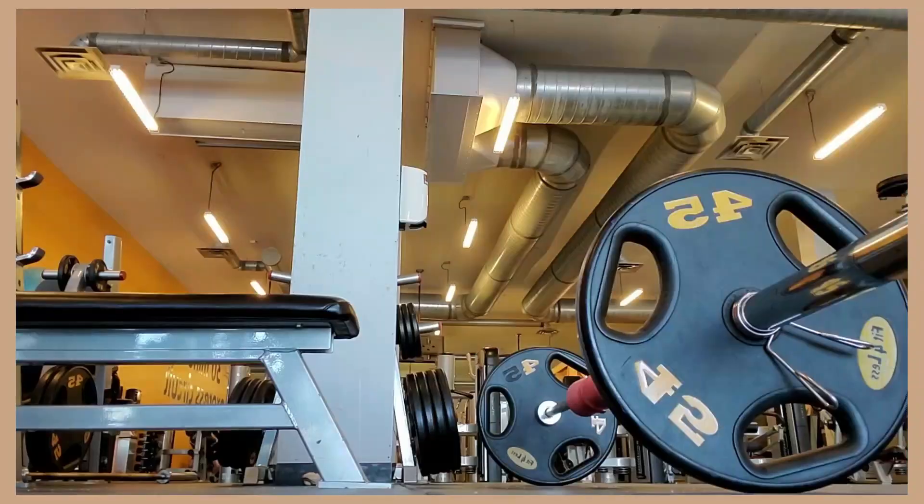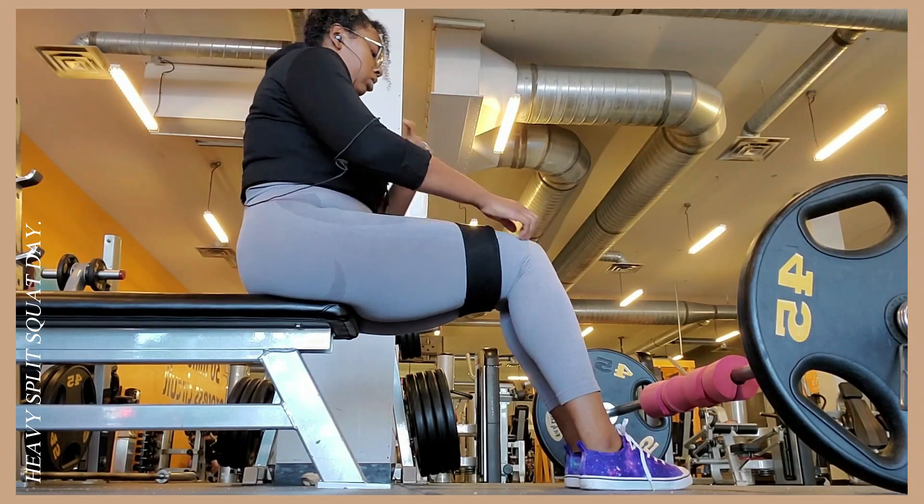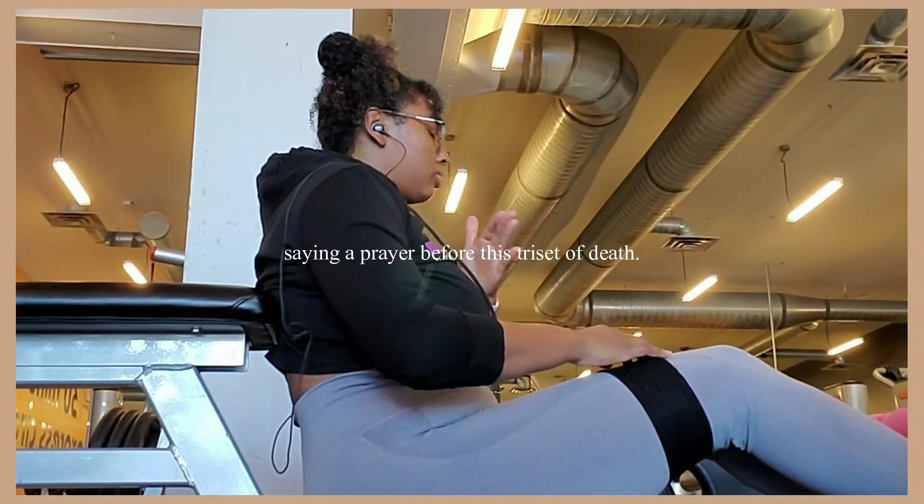Here you can see me entering the gym, scanning my gym pass. This is my little moment of clarity - I swear the moment I step into the gym, I know it's going to be stress relief. It's like my little therapy session.